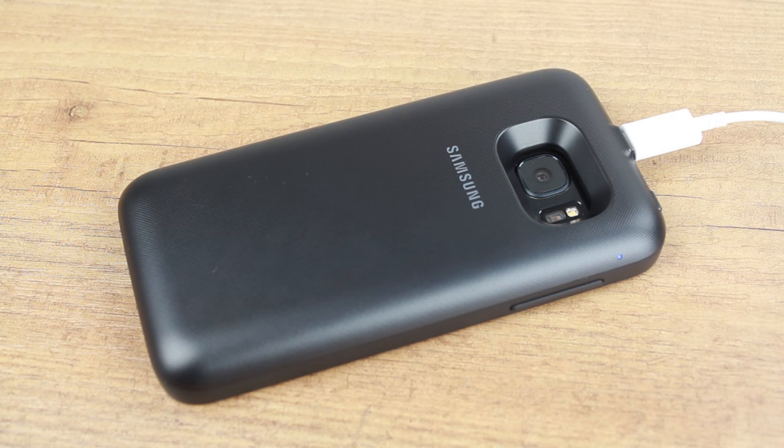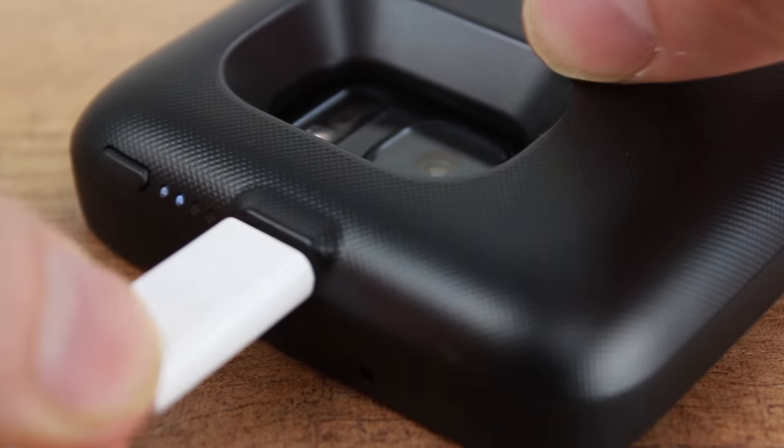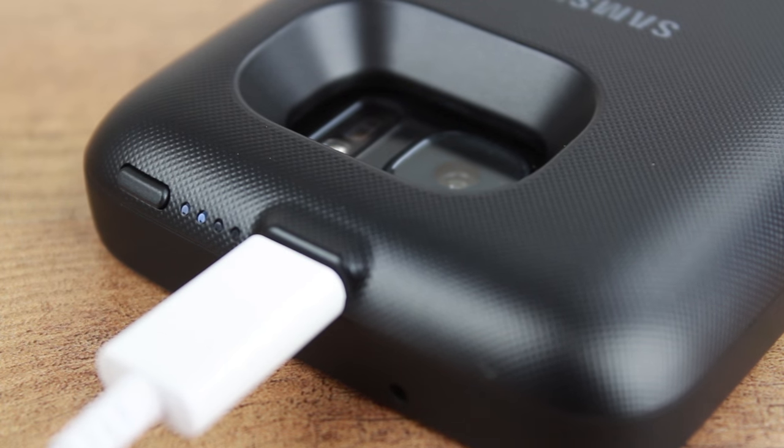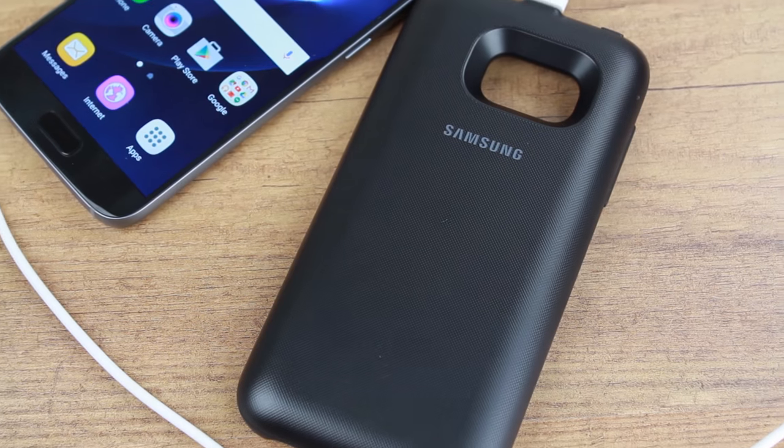When the case does need to be recharged, you can simply plug in the charging cable that came with your S7 for quick, hassle-free charging of both your phone and the case. However, if you do just want to charge the case, you can do so by simply removing the phone beforehand.